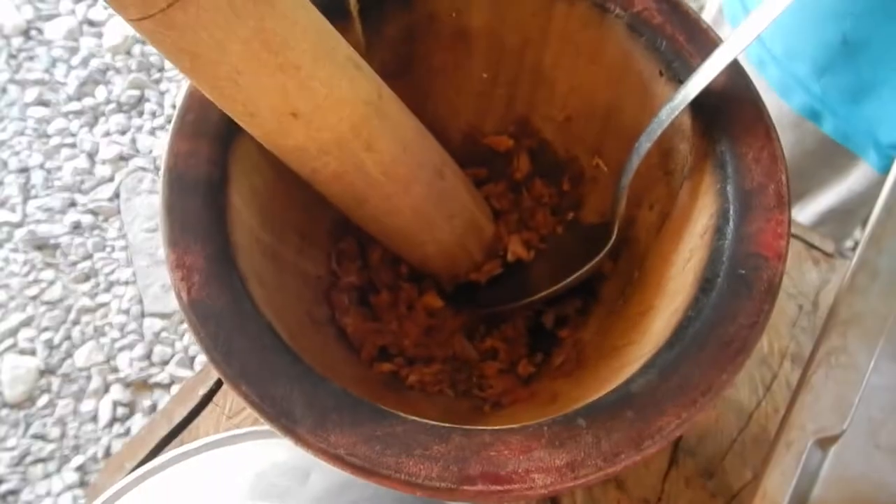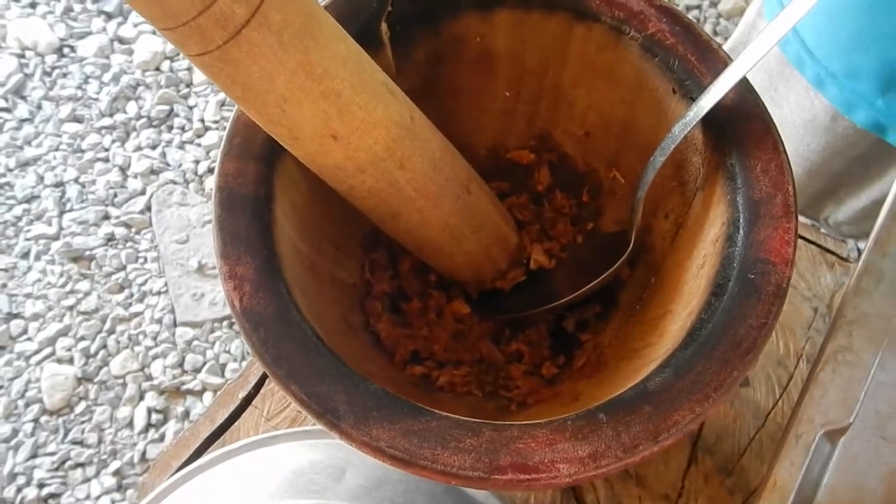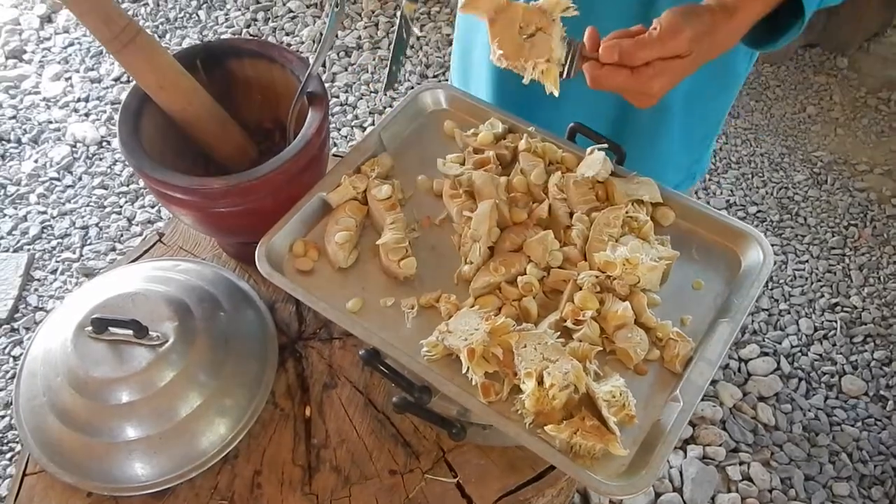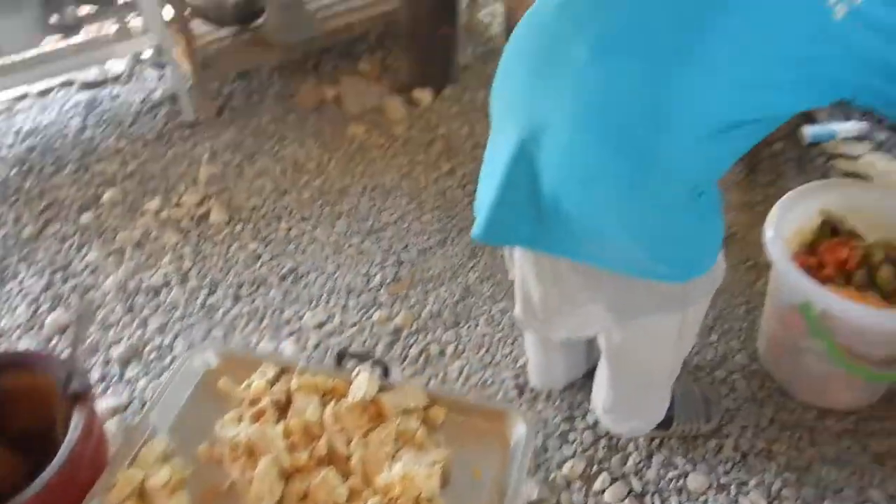Onion and garlic, lemongrass, chili, salt, soy sauce. Have they done this a long time in Thailand — eating young jackfruit? Yes. Did you eat it when you were a child? Yes.